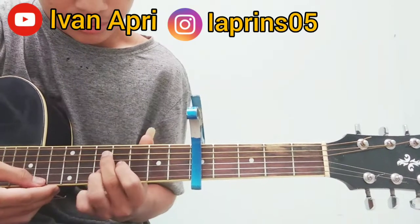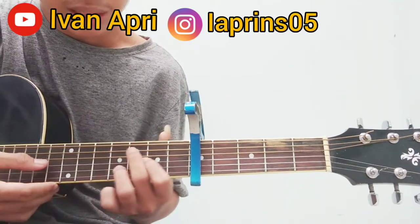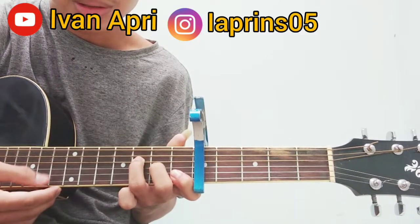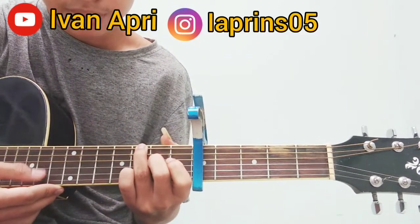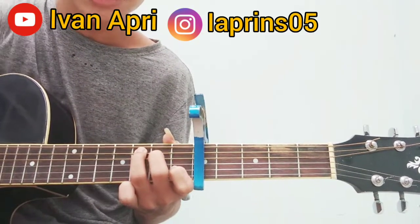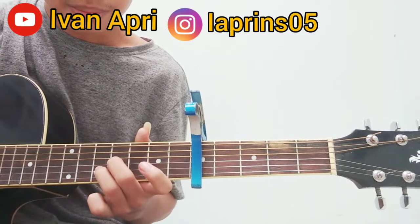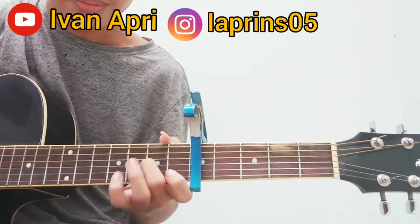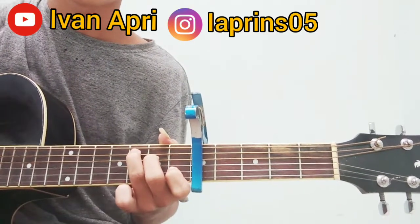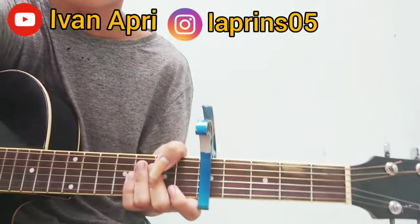Lalu kita pindahkan, lalu kita ke sini lagi, lalu kita tekan seperti itu. Kita lepas, ulang lagi seperti awal. Oke, jadi mudah banget ya kalau sudah paham. Jangan lupa like, subscribe, dan share-nya. Terima kasih, see you!